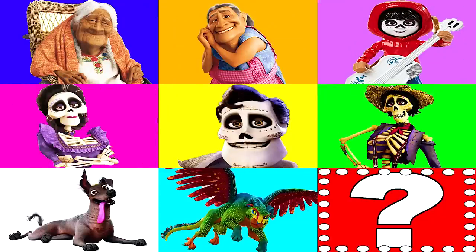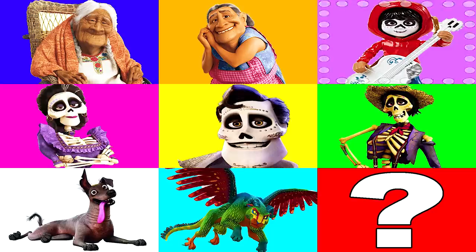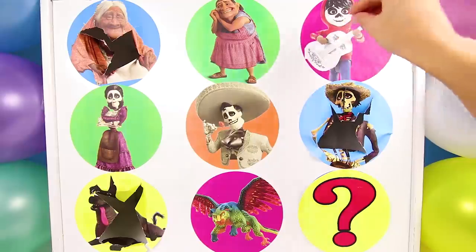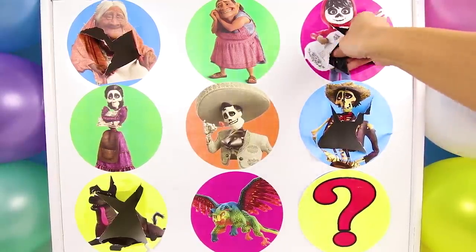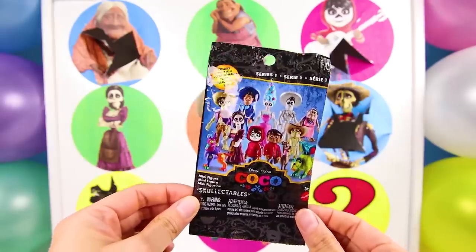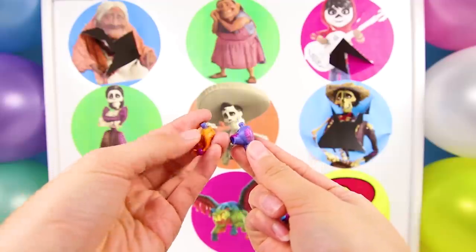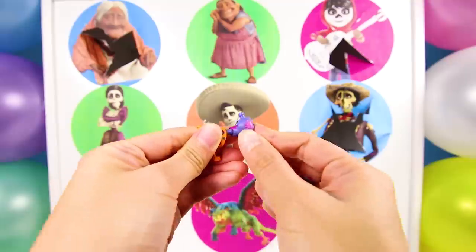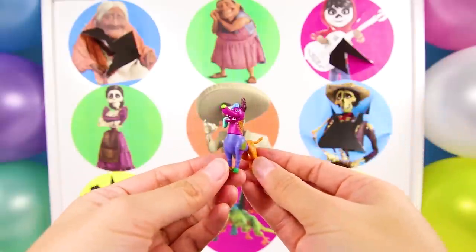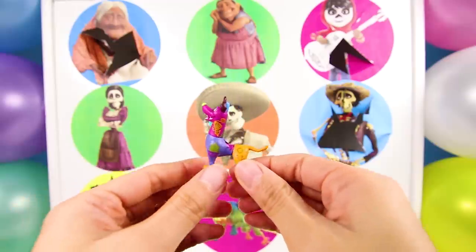Now all three teams have one point and are tied! Whoever gets the next point will be in the lead! And stop! It's Miguel! That makes two points for the living team! Miguel is a little boy and the main character of the Coco movie! Wow, it's a Coco blind bag! This has a special character from Coco in it! There are so many colors in here! I already know who this is! It's Dante! But not just any Dante! This is Spirit World Dante! He's really colorful like a pinata! He's actually Miguel's colorful dog that helps him on his journey! Isn't he so adorable?